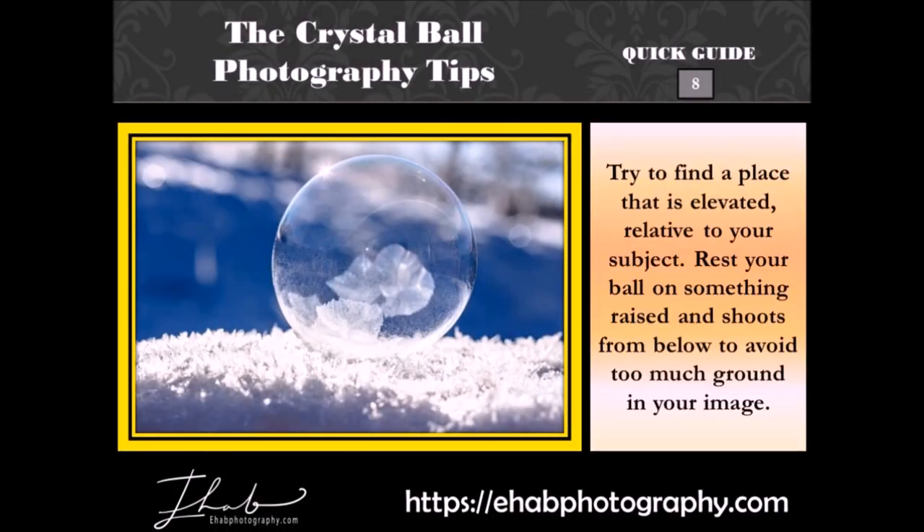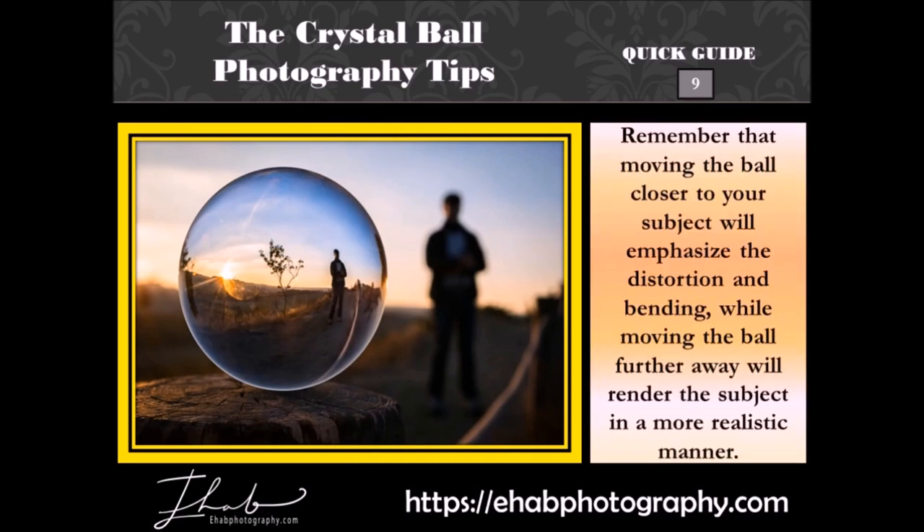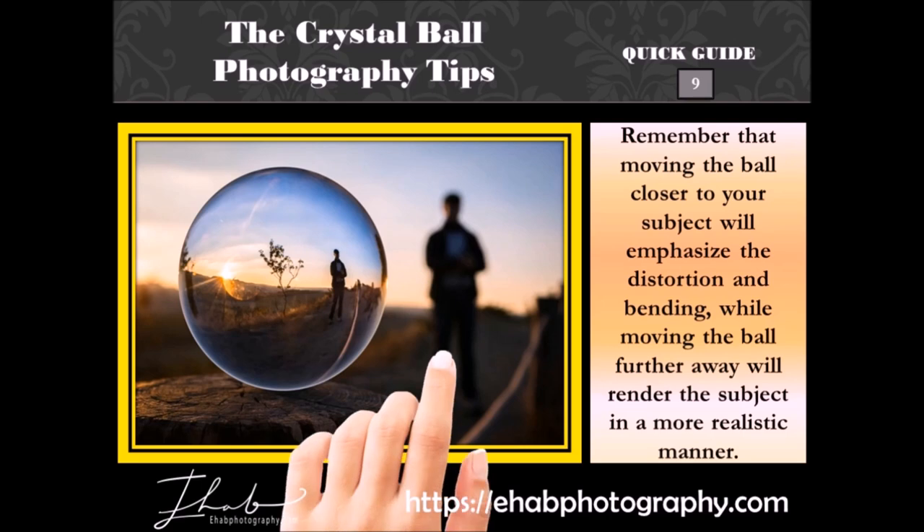Try to find a place that is elevated relative to your subject. Rest your ball on something raised and shoot from below to avoid too much ground in your image. Remember that moving the ball closer to your subject will emphasize the distortion and bending, while moving the ball further away will render the subject in a more realistic manner.